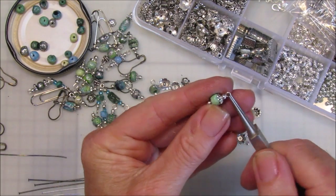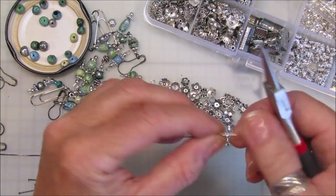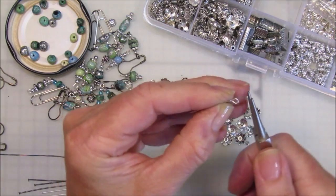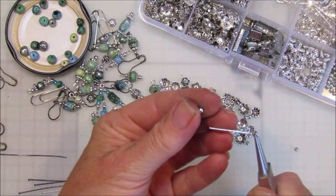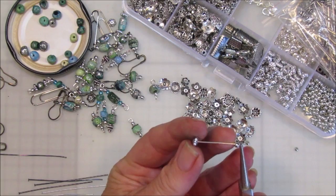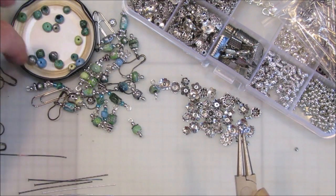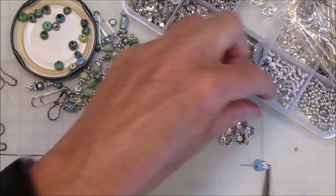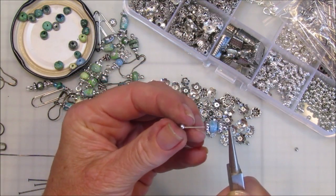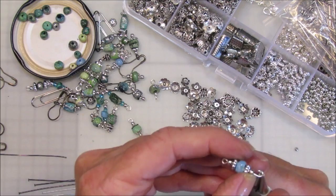Let's just make one more with this last little piece of wire. Pop a little loop in the end, then a little silver bead. I've got a couple of other little beads in this pot as well — you can use whatever beads you like. This one is nice, it almost reminds me of a little shell. So a nice blue bead, another little shell-type bead, a little silver bead on there, and then make another little loop in the top. Perfect.